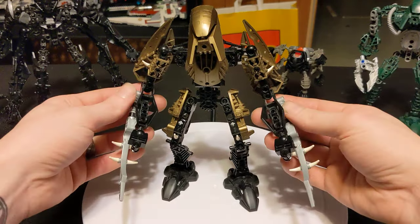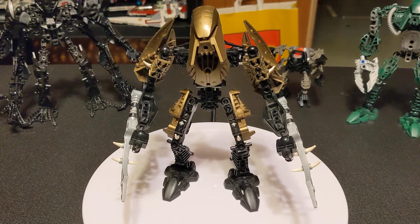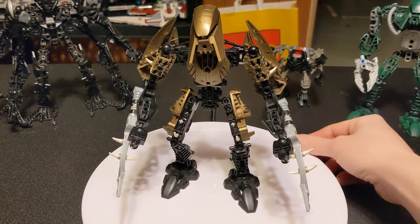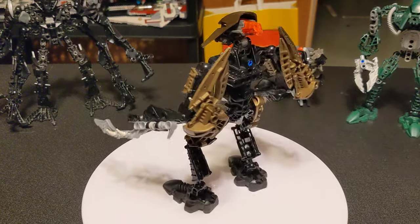I got him. There's a lot of black, kind of this dark gold. I put a little more effort into this one than the last one. So I'm pretty sure I made this one first and then him. He's got kind of like the dual, sort of like spiky sword things.